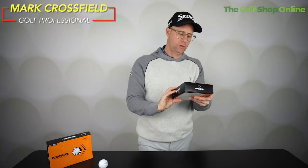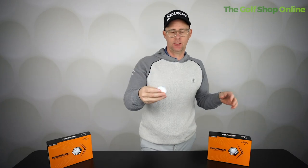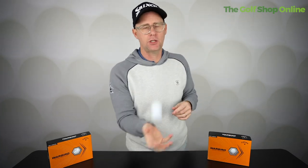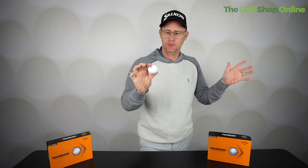Callaway Warbird golf balls — these are built for distance. Distance, distance, distance. You're not going to get the same performance that you get from a premium ball. When you go to the wedges and lofty clubs, this ball doesn't really spin as well as a premium ball. But it's a completely different price point — at a reasonable price, these are for a dozen golf balls, so you could fill your boots with these.